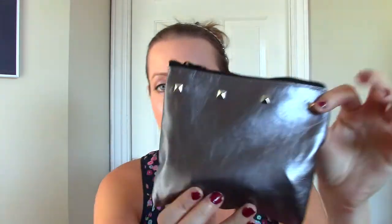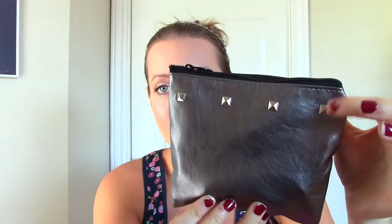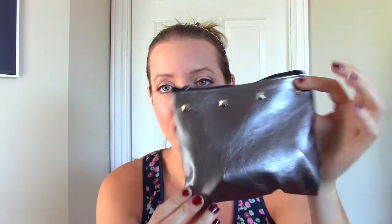When I open it up, it comes with the card as always, and then this month's bag is super cute. It's like a metallic gray with studs right here and it's a little bit bigger than it typically is, so that automatically got me pretty excited. It's soft and I like the material.